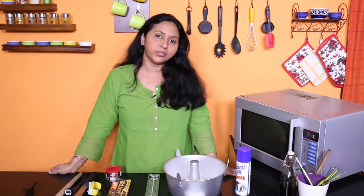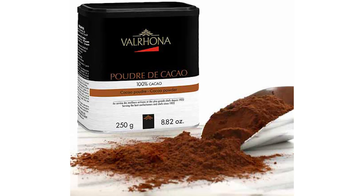Dutch processed cocoa has always been on my list to try — I haven't tried it so far. Dutch processed cocoa gives your cakes and bakes a gorgeous dark color. So do get some Dutch processed cocoa and also some normal cocoa in premium brands.